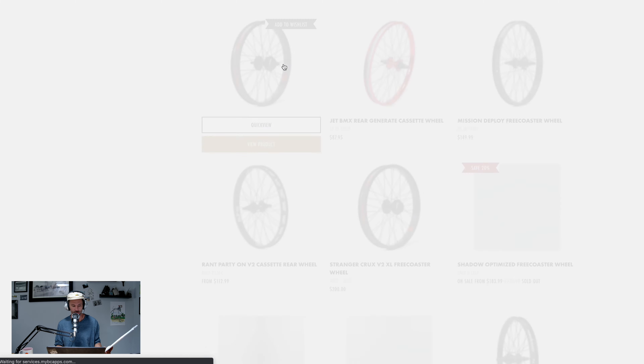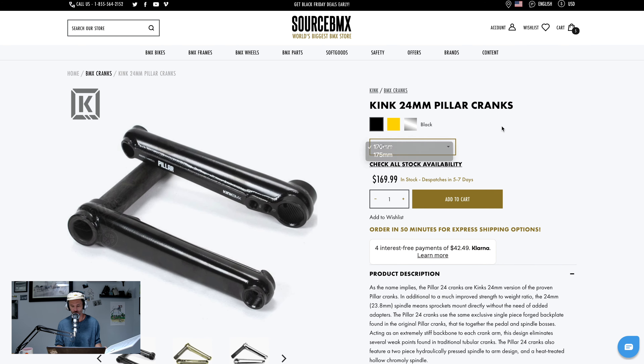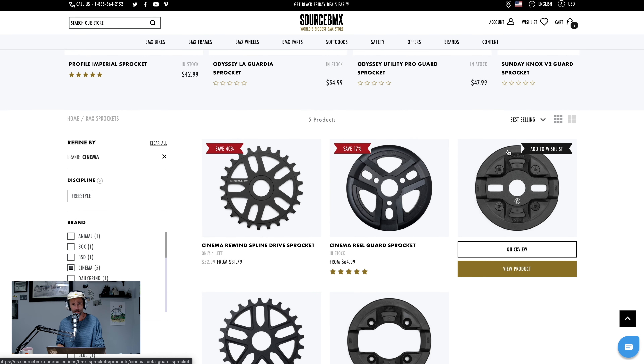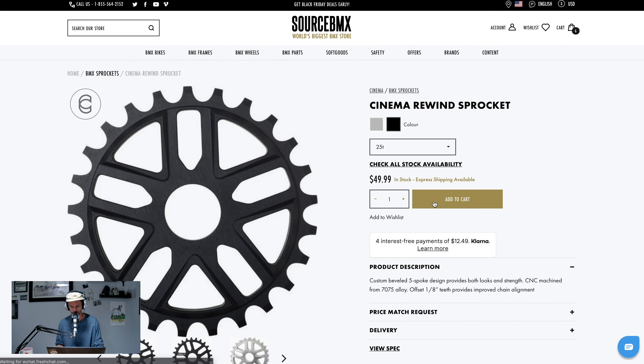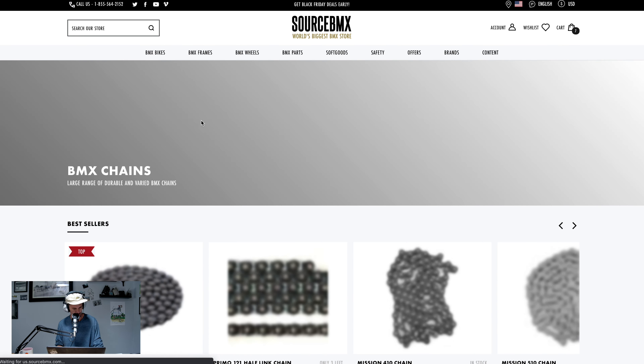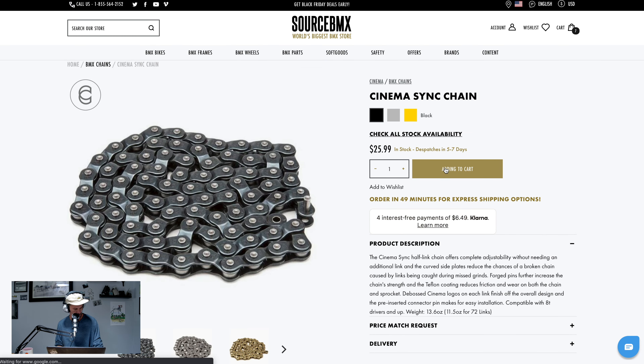Cranks — Kink Pillar cranks, 24 mil, black, 170s. Sprocket — Zinema Rewind. I was kind of surprised to see Nathan not riding a guard sprocket. Black. Chain — Zinema Sync, halflink joint. Pretty affordable too, actually.